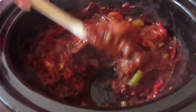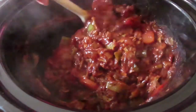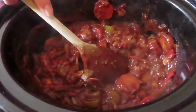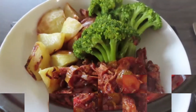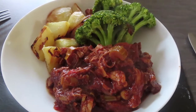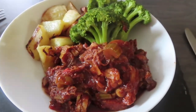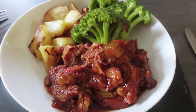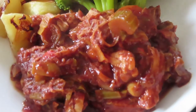And there we go — it is absolutely perfect and ready to serve. Here it is as my dinner. I had some potatoes cooked with some broccoli, and it was a really, really delicious meal — absolutely amazing, so quick, so easy, one pot, and you have a perfect dinner.